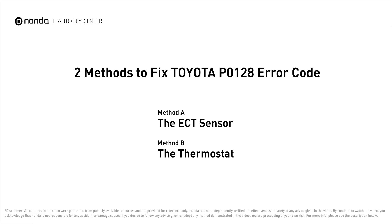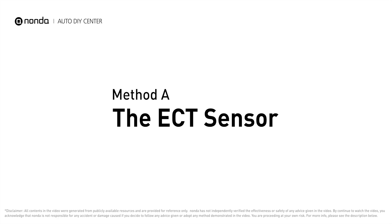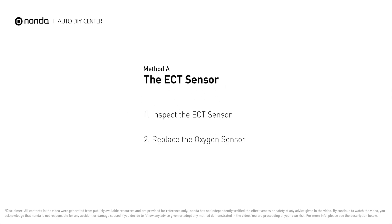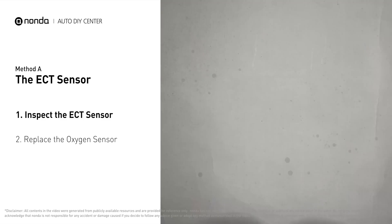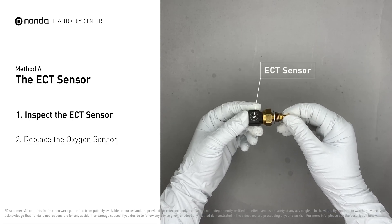Here are two of the most practical solutions to fix Toyota's P0128 error code. Method A: the ECT sensor. In most cars, the primary ECT sensor is installed near the thermostat in the cylinder head. Remove the ECT sensor from the engine.